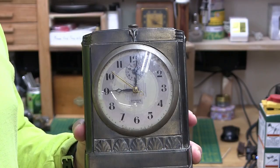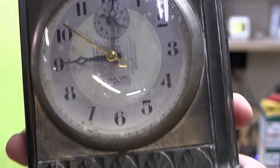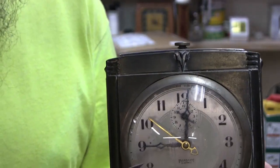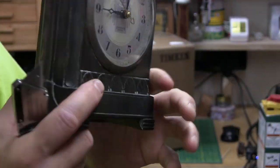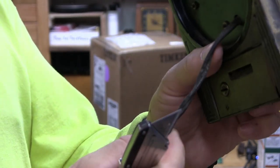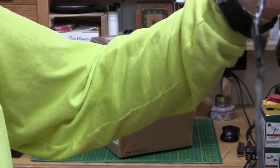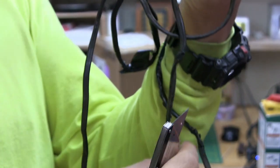I got this one the other day. It is an Ingram Electric — and it even says that on there. This clock is so old they even had to tell you it was an electric clock. You couldn't guess from this cord. Let me tell you about this cord — look at this: electrical tape, cracked and crumbling, more electrical tape. I think you can see the bare wire there. This is one of the worst cords I have ever seen.